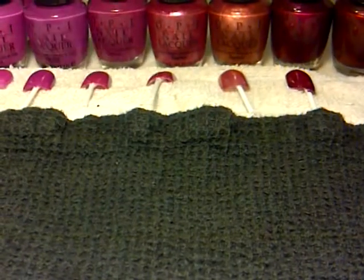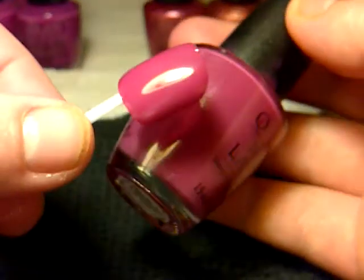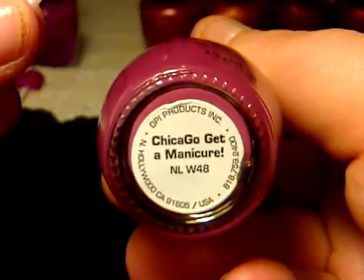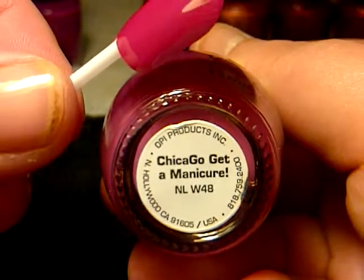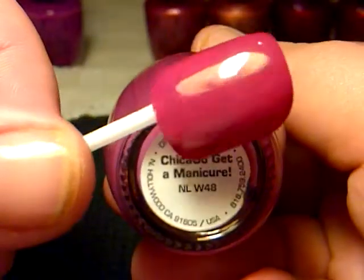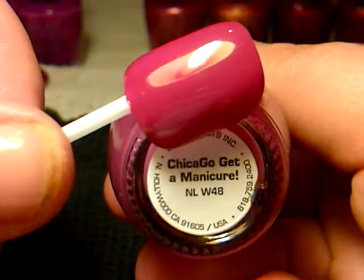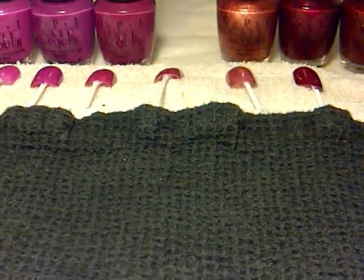And then the next one is this one here, which is like going into a kind of dusky pink now. And that one is called Chicago Get A Manicure — or Chicago Getcha Manicure. I'm not sure, probably Chicago, but that's right.